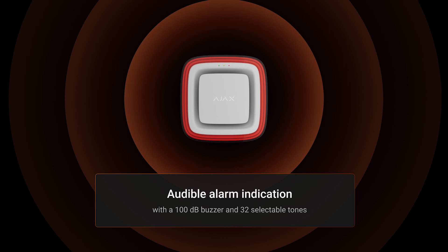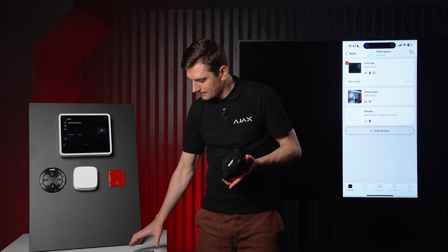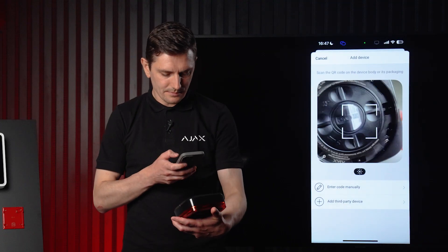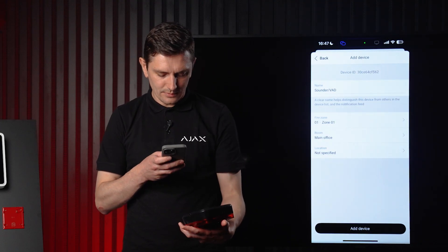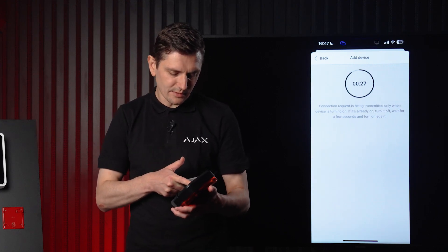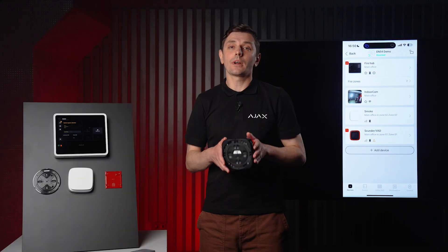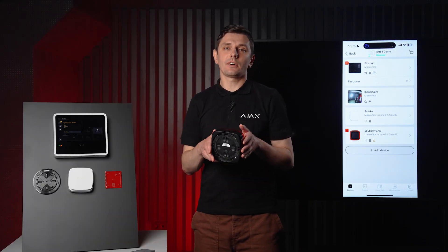The maximum sound volume is up to 85 decibels. You can choose from 32 sound patterns that comply with all recognized fire safety standards. The devices are available in three colors: black, white, and red. To enroll it, scan the QR code, click add device, then press the power button on the device itself. Now let's put this device on its bracket.